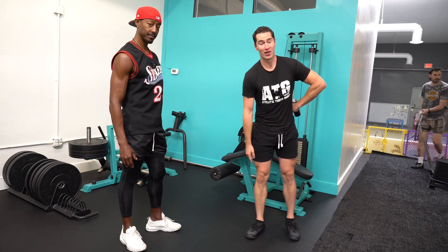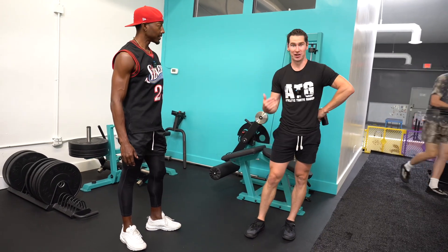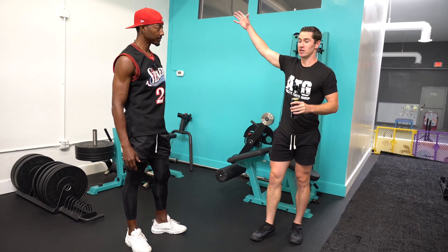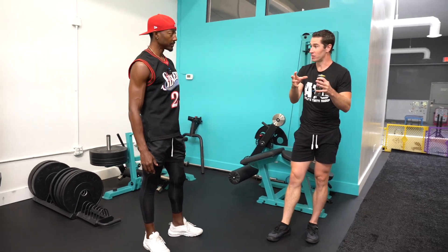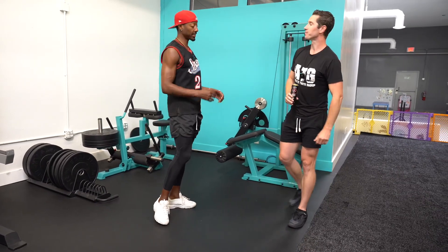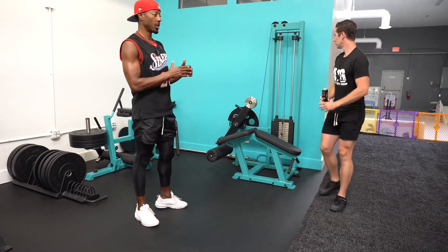Look at young Michael Jordan — that elastic quality — LeBron James' legs naturally have all these muscles. If you're even watching this video, you probably don't have this naturally. You're probably a grinder trying to figure out how to make it. You're copying the fast motions but you don't have the muscle structure underneath that those athletes have.